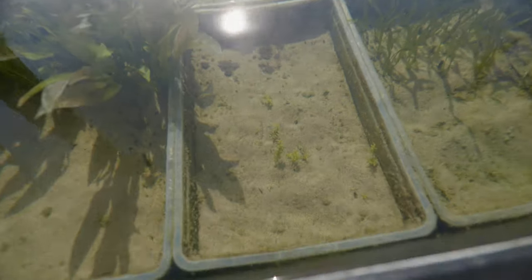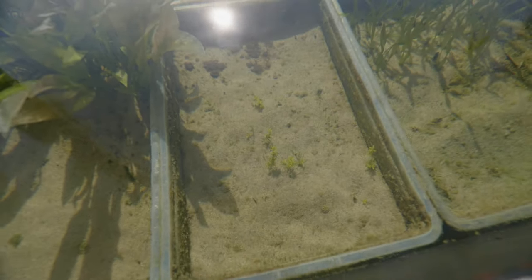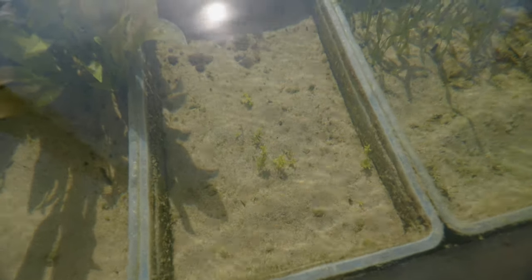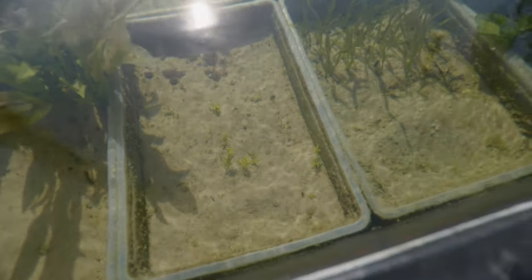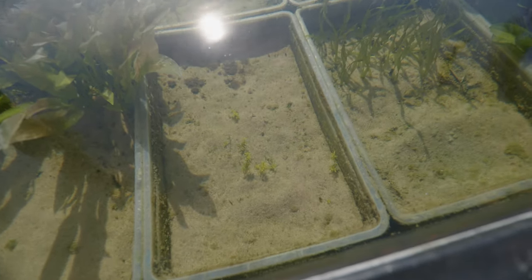Due to all the nice CO2 in the pond. Then we've got some Pearl Weed growing in here. I had a bunch of this but I sold it all, so now I'm trying to regrow what I have left — which is not much. But this plant grows very fast, so I should have plenty of it in about two or three months, maybe sooner.